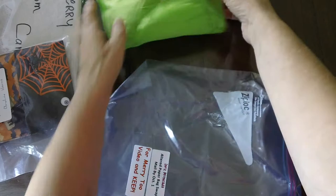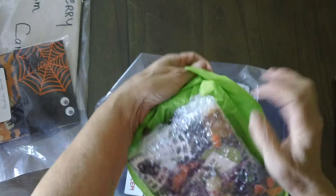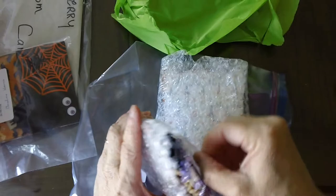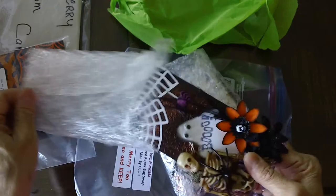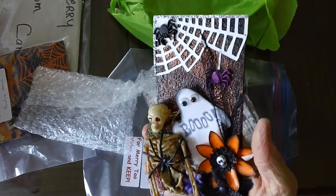I have everything sorted out here. This is what we've got, ladies, when you get hers — it's always fun. I love it. You are so creative, Inez. I just love your work. Just kind of getting to know her in our group, and she just does the most awesome things.